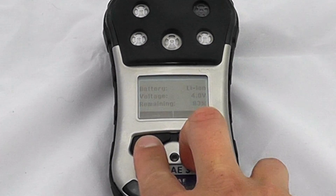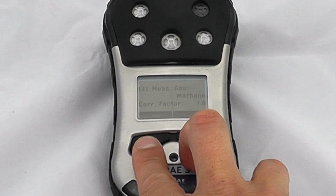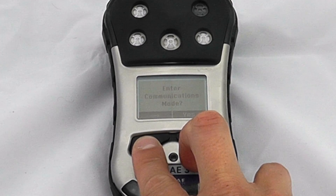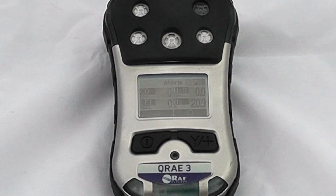We can also view battery and voltage remaining, what sort of battery type we're using, the current run time and the previous run time, what our LEL measurement gases and correction factors are set to so we can preset different correction factors, and go into communication mode to talk to a PC or the Autoray 2 communication dock, then back to general operation.